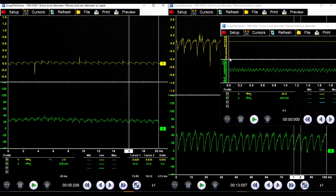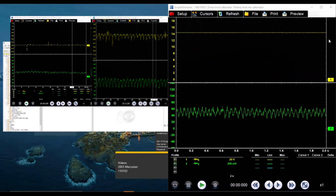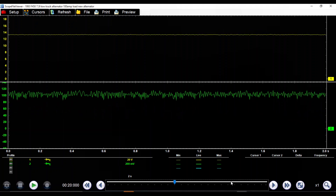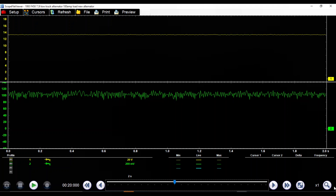So now if we go to this one right here, you'll see we've got our load going on. Here's our 100 amp load. Look at our current — our current is staying pretty steady at 100 amps. We don't have that pattern where it's dropping out.